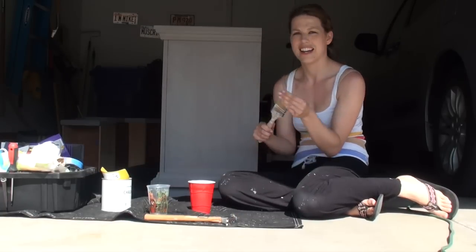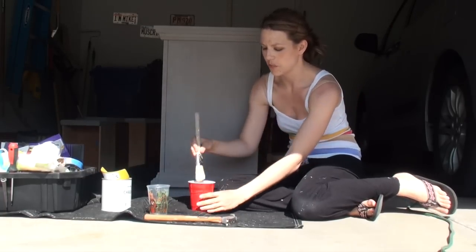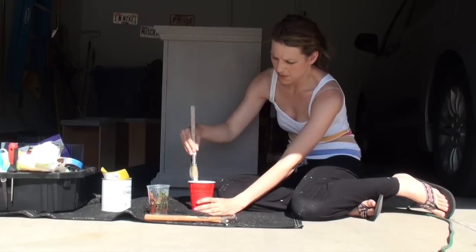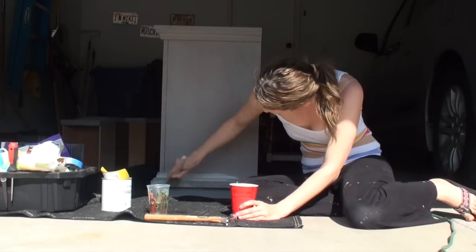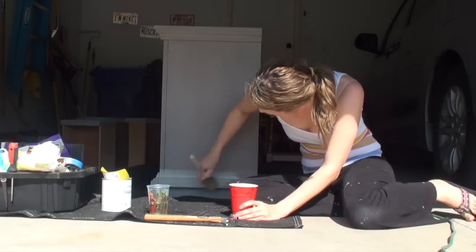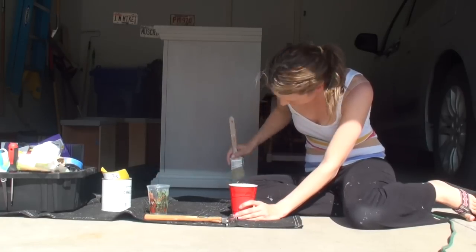I'm just going to go ahead again. I got my 100% natural bristle brush that I'm working with today. Dip it in my paint, get the excess off, and I'm just going to go right into it. I'm getting a lot better coverage the second time around, which I like to see.